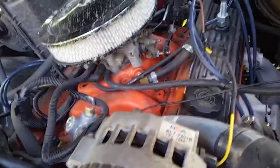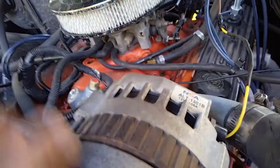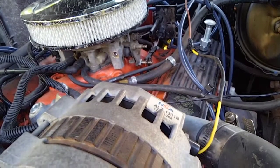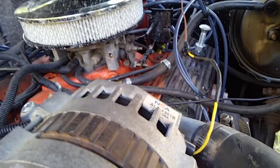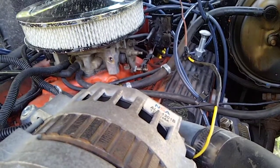To recap: on a newer-style GM alternator, this terminal does need to go to the battery, this one should be switched and only on when the engine is running, and this one goes to an indicator light which doesn't really matter. I'm welcome to hear any other advice or insight, because I'm a little new to these engines, but now things seem to be working exactly like they should.